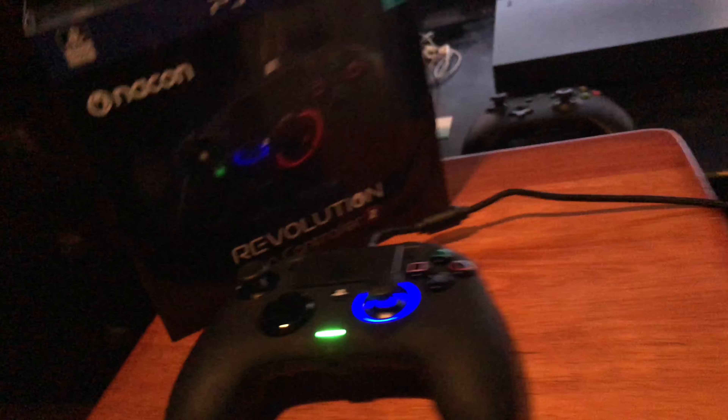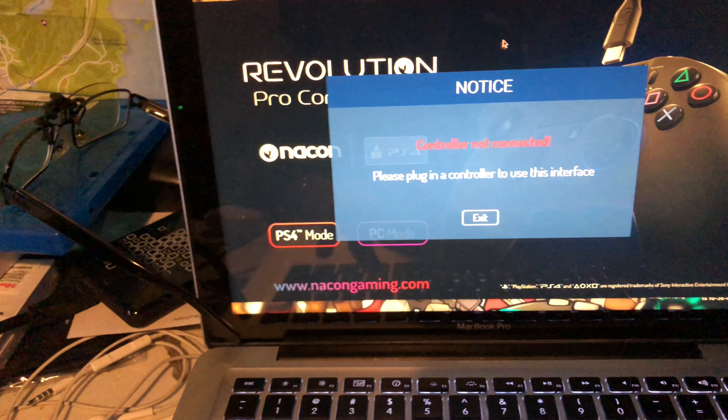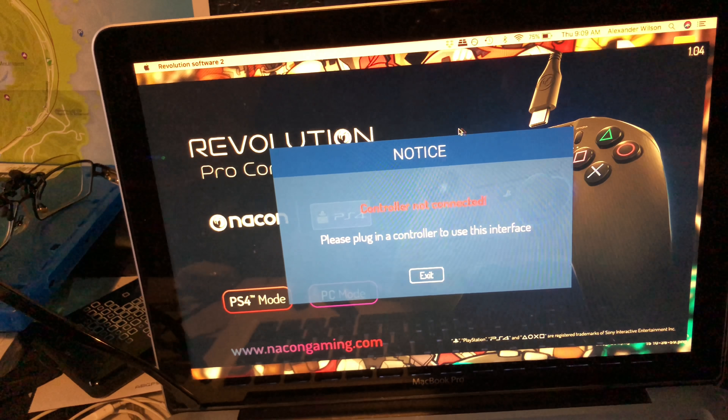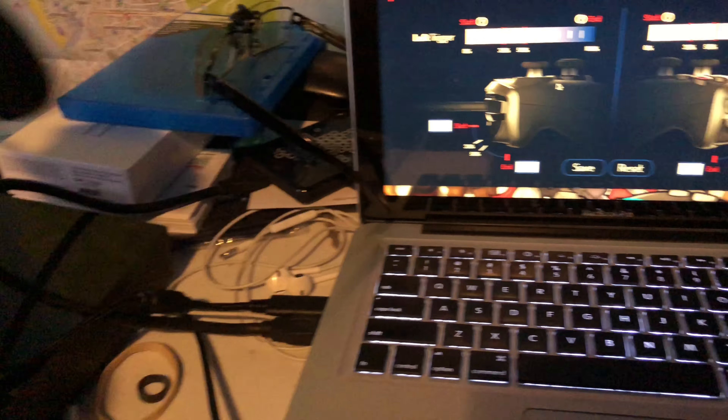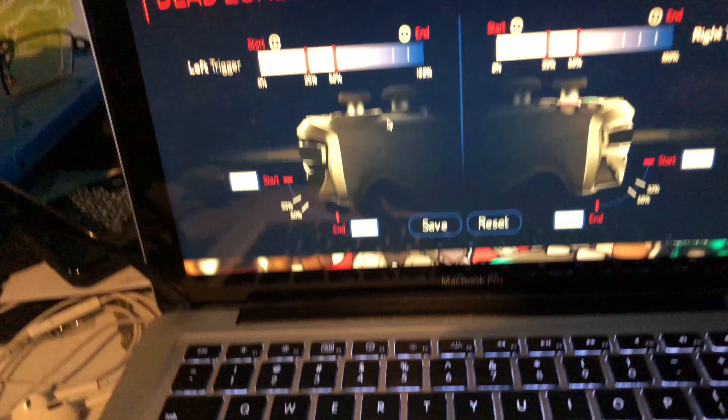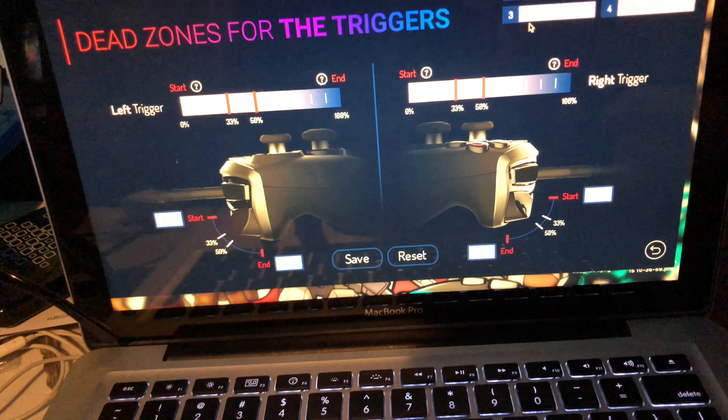I did the software — I have the software, I got the app and all that stuff. I put the password in so you won't see me do that. I plugged in the controller and yeah, you can set all that stuff, you know what I'm saying.